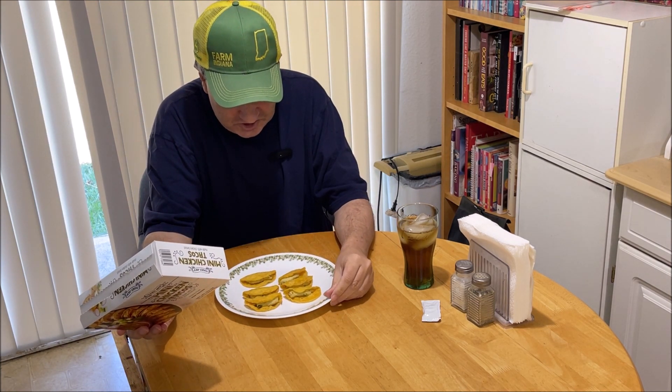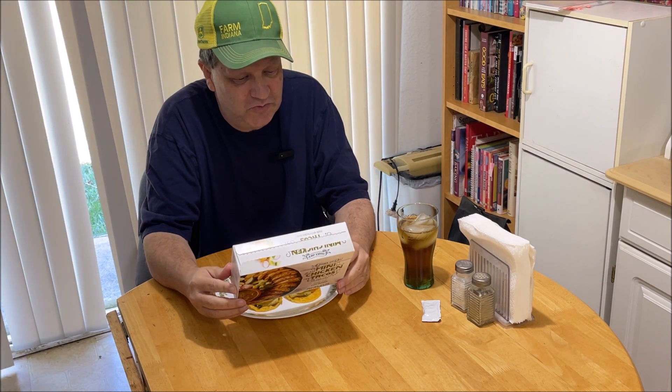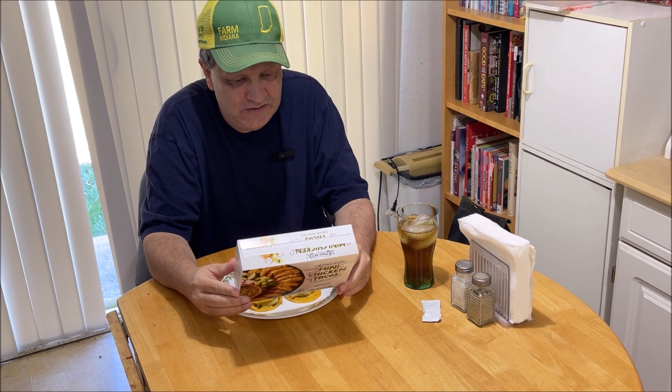It says here a serving size is four tacos. We're doing six each. I would say four would be a very small serving — appetizer size. Two hundred sixty calories, total fat 13 grams, cholesterol 20 milligrams, sodium 430 for four of them. Total carbohydrates 24 grams and protein 11 grams. Contains soy, distributed exclusively by Trader Joe's, Monrovia, California.